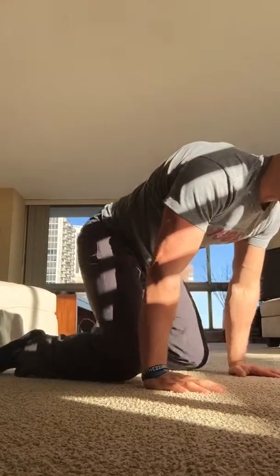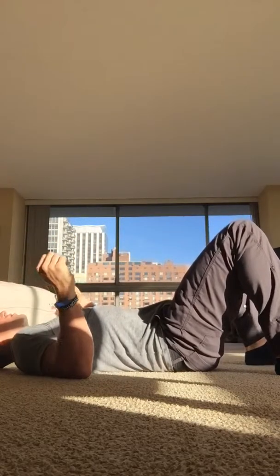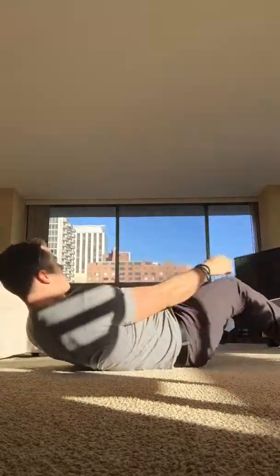Ease out of that. Going to the back — got some sun in my face. Bridge and reach — I'll show you here.